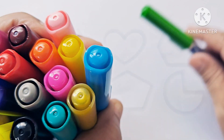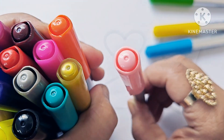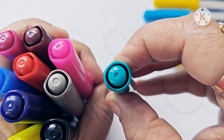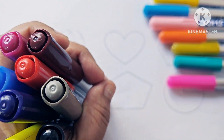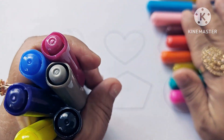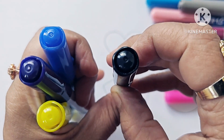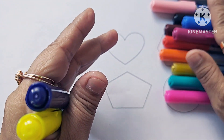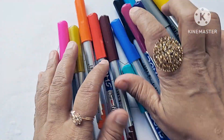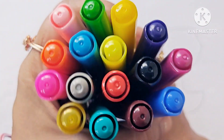Light green, sky blue, yellow, baby pink, orange, golden, sea green, pink, brown, red, violet, gray, black, blue, purple, fluorescent yellow, rosina.